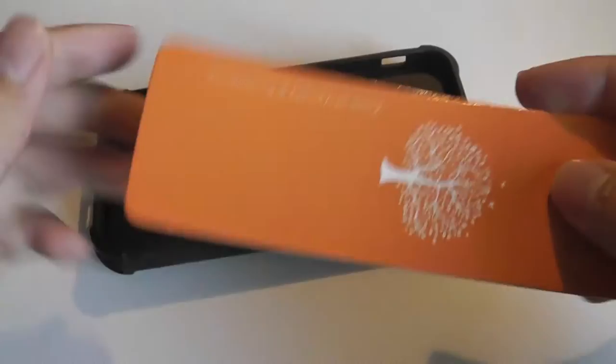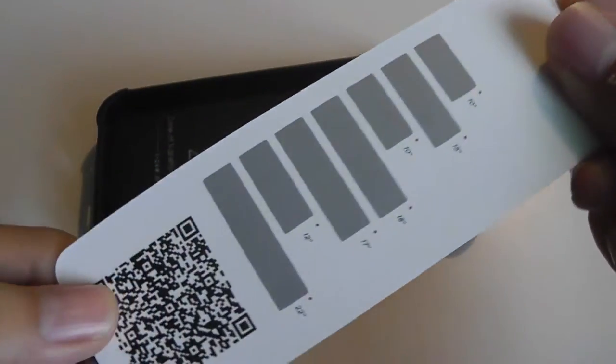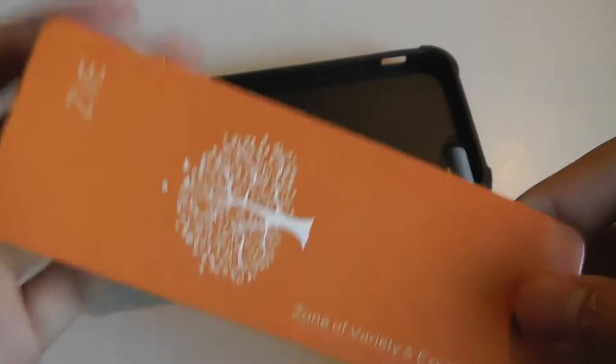Inside, in terms of contents, you have the case itself in addition to a thank-you card and warranty guide that tells you a little bit more about the unit, along with a QR code you can scan to learn more about the company ZVE.